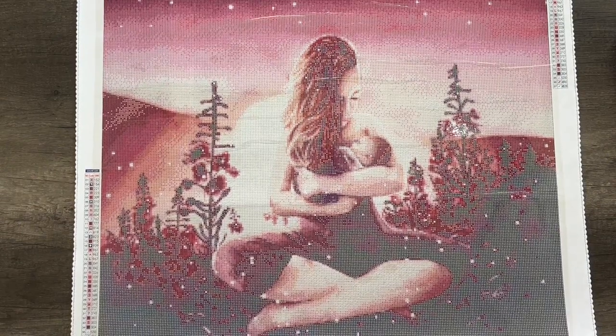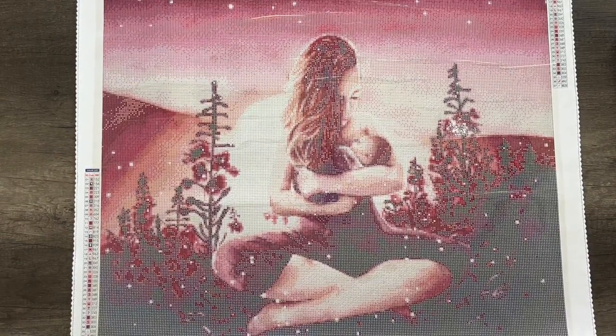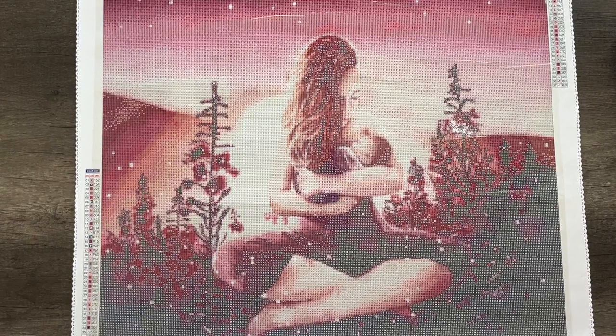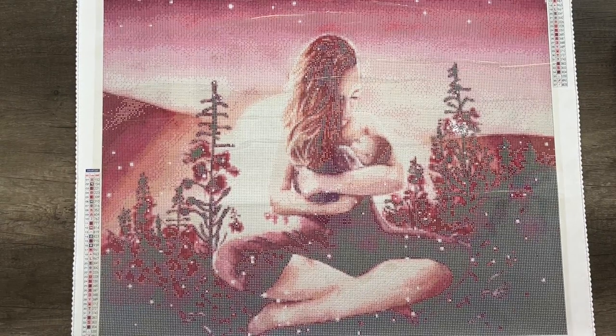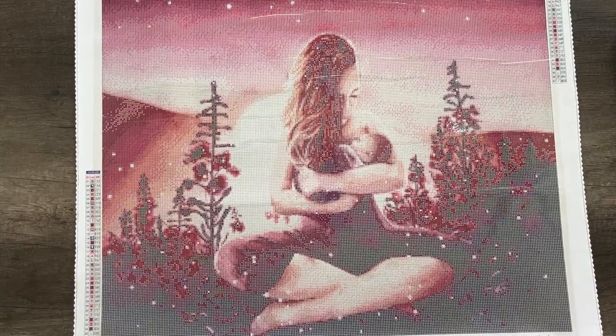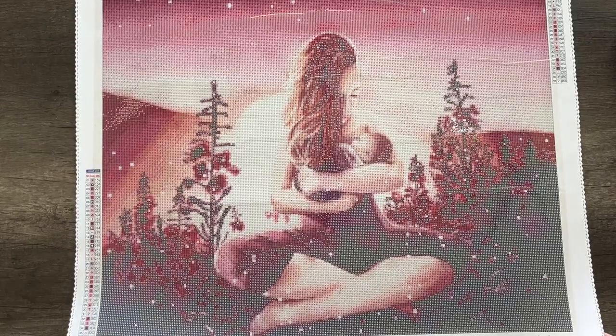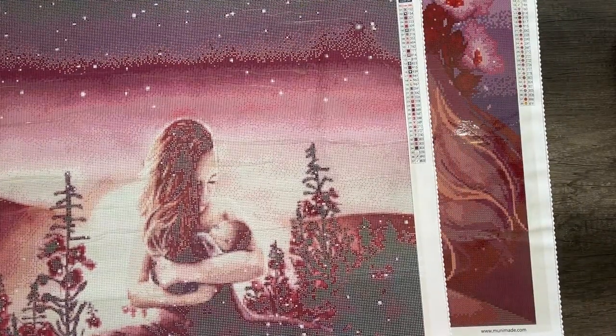I can't wait to someday complete this and hang it in my home to represent my first child and my experience — how much I had to struggle and have an uphill battle just to get that first child through pregnancy. This painting features 37 colors, two of which are AB.